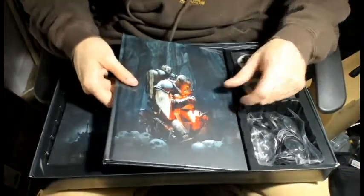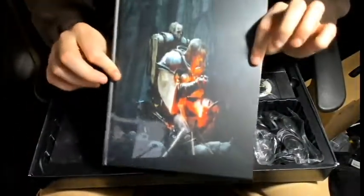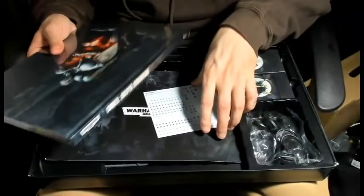So next we have the codex - the limited edition version - and then the assembly guide in the back.